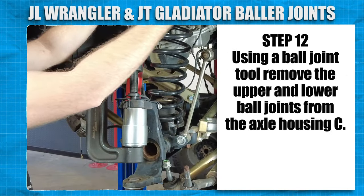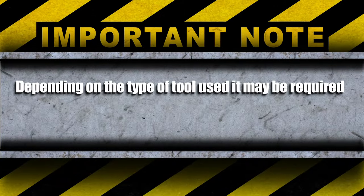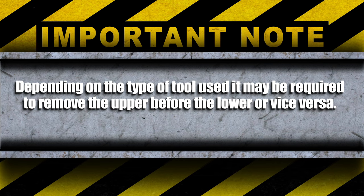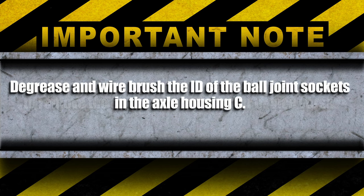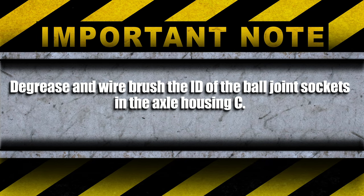Using a ball joint tool, remove the upper and lower ball joints from the axle housing. Depending on the type of tool used, it may be required to remove the upper before the lower or vice versa. Degrease and wire brush the ID of the ball joint sockets in the axle housing.